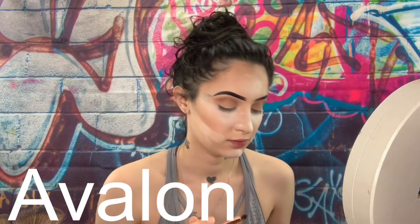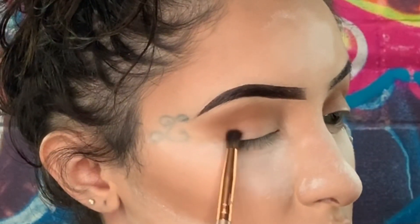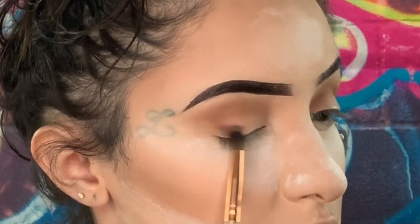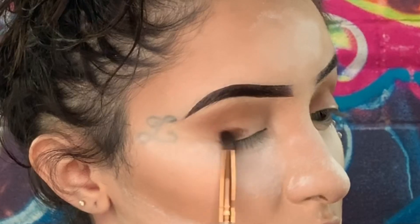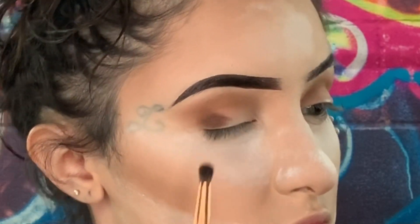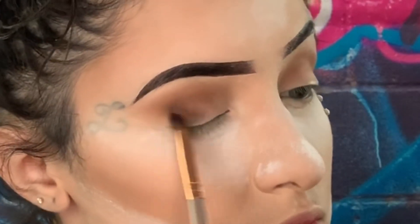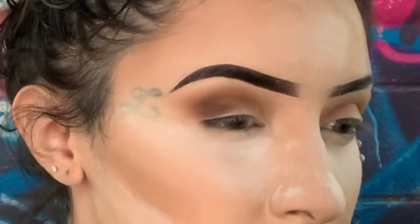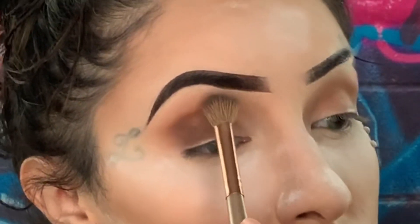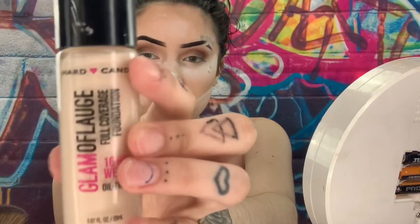Now we're going to go on with this dark brown shade and put that right on the lid — not above the crease, not out the crease. It's just going to be right on the lid in the outer corner. I'm just blending that out because this is a harsh shade, no lie. It kind of sticks, and as you can see, I'm putting it in my crease a bit so it gives that defined look since I have kind of a hooded lid. Now I'm going to go back in with this brush and just blend all of that out.